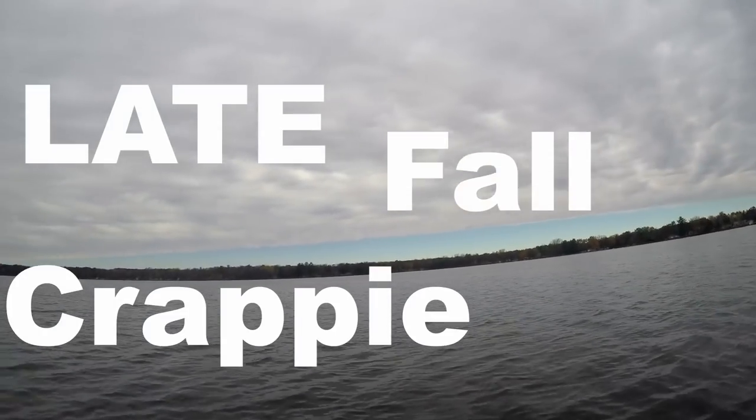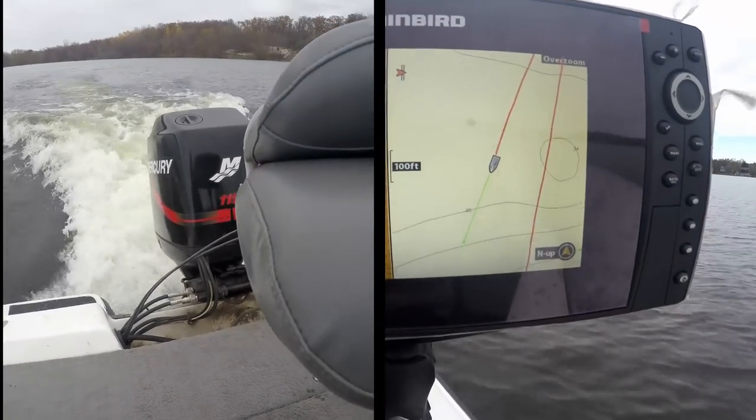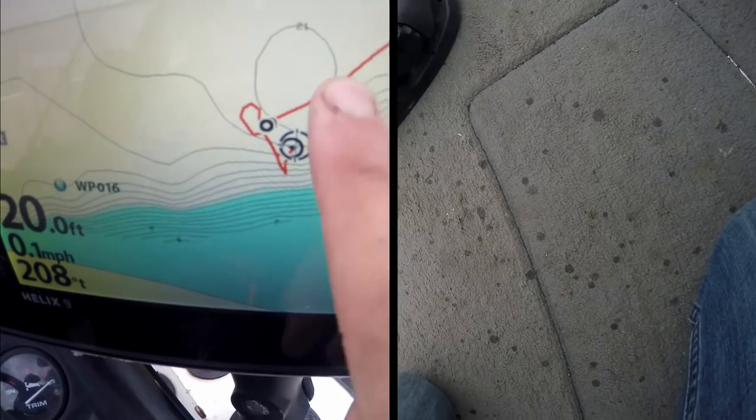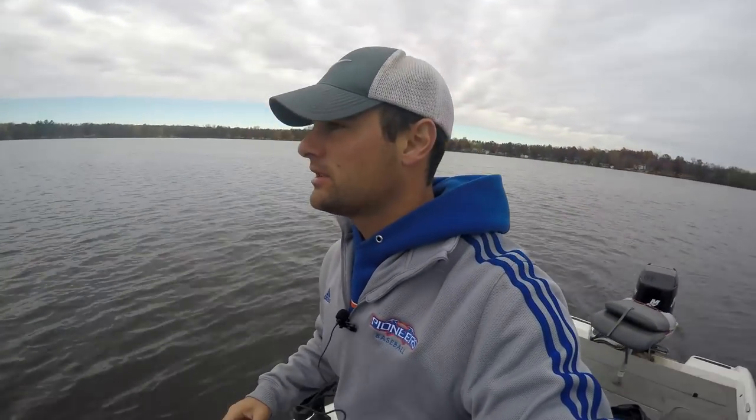Late fall crappie vlog. Today is a beautiful morning, late fall. I noticed last week's video I lacked energy — I wasn't feeling great — but that's no excuse. Today I have a lot of energy. Two Red Bulls and a five-hour energy. I'm good to go. We're going to catch some late fall crappie.